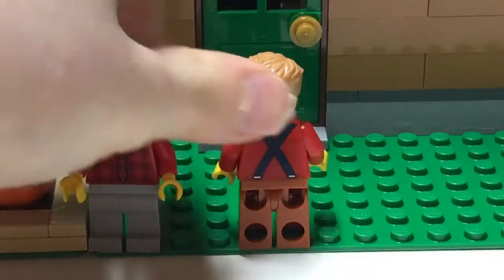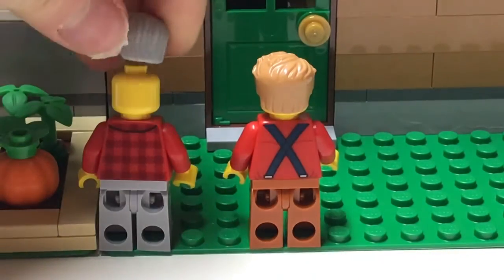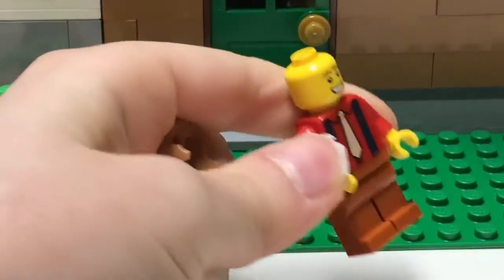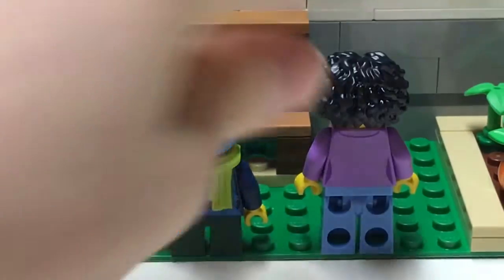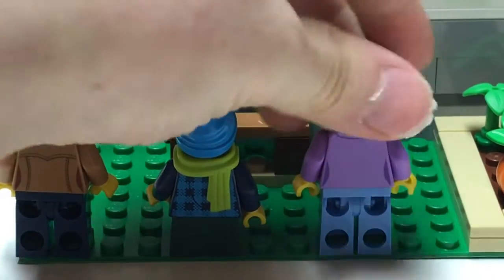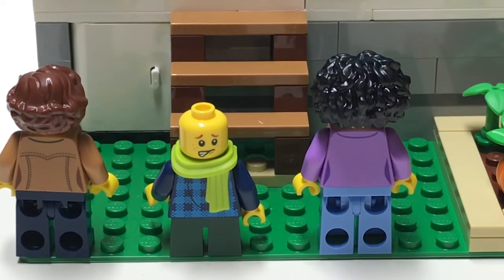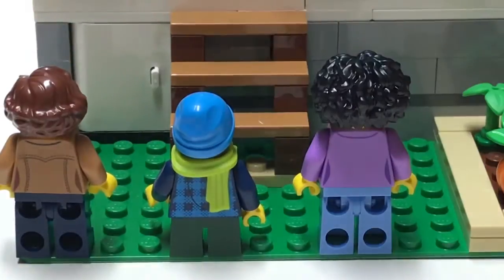Behind isn't that detailed either. This guy doesn't have an alternate face, but this guy does — first face, second one. The other lady does have one too; looks like she's napping on that one, not sure why. I'll show you why this kid's face looks like that in a second — it has to do with the set. And she just looks like her other face.